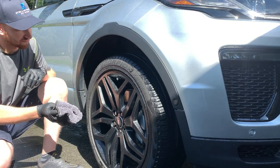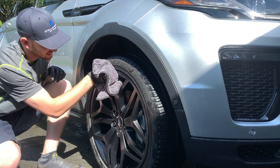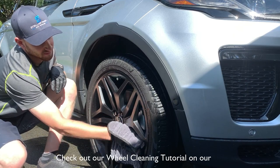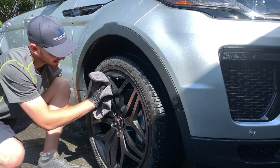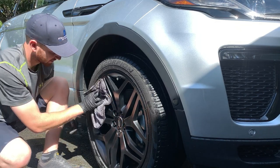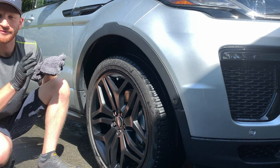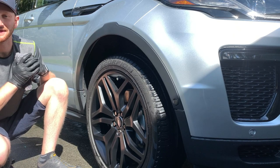You can always go back and catch any little streaks left behind. For the wheels, keep the towel folded and do the face of the wheel first, then get in around all the spoke areas. With wheels, it's not crucial to be absolutely perfect — just get the majority of the big water drops off. Move all the way around to all four wheels and that's it — the drying process is complete. If you have any additional questions, don't hesitate to reach out. Thanks for watching and we'll see you at the next video!